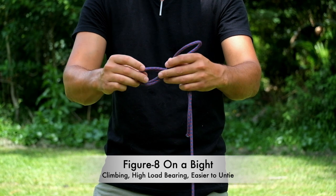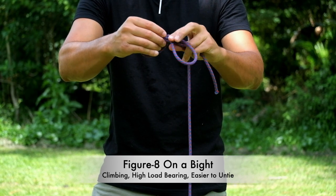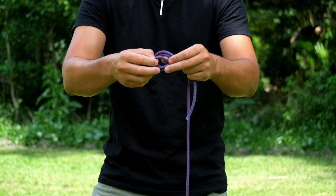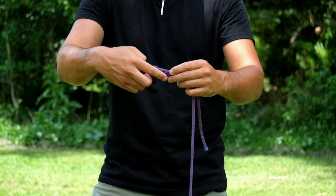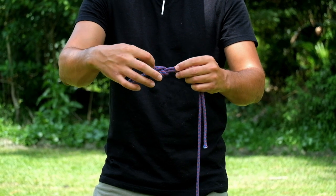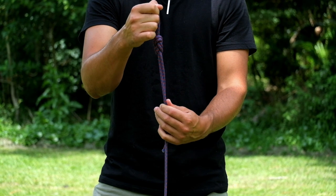In order to set up a hammock, we're going to have to learn a couple of knots. We're going to be using a figure eight on a bight. This is a brief example of how to set one up, but you may want to check out some other videos for more detail. This is a very handy knot used universally in a number of applications. It is high load bearing, very secure, and relatively easy to tie and untie.